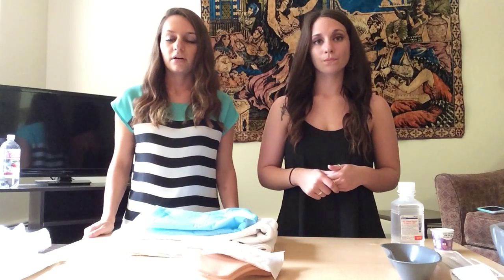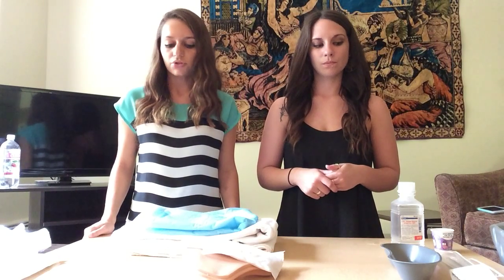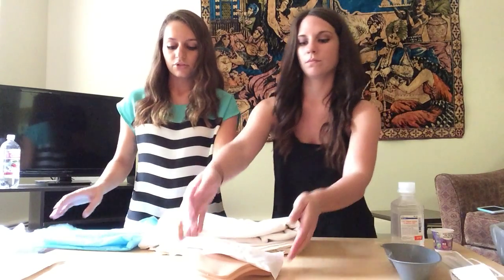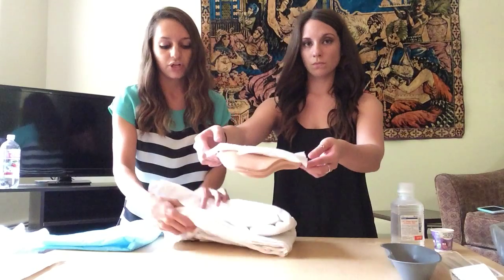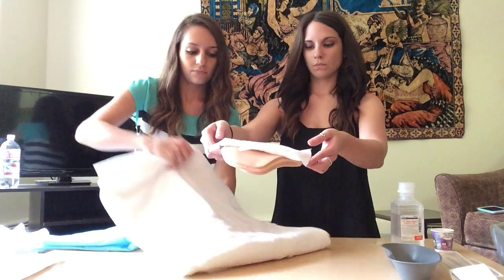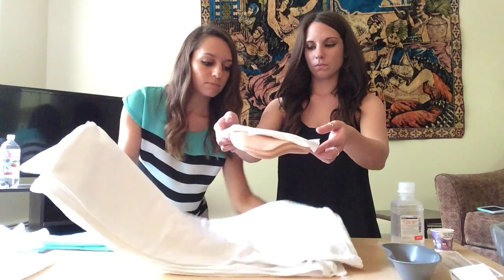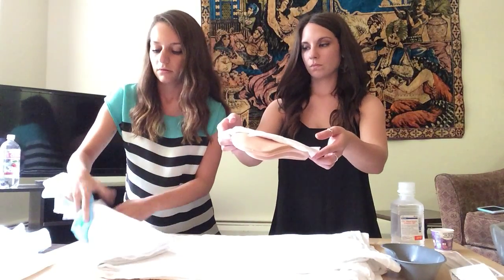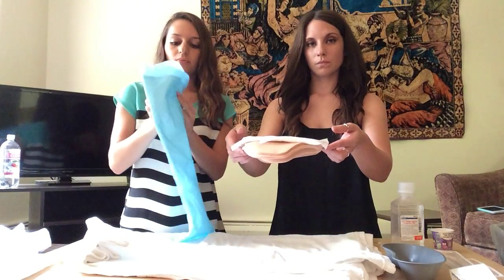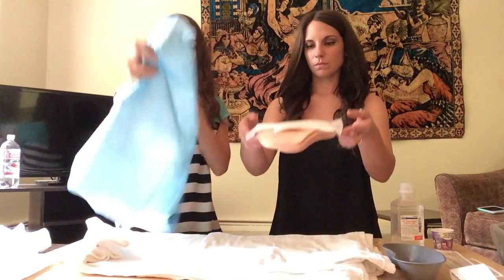Now that our equipment is all set up the way it should be, we are going to place the bath blanket under the patient. This is just to catch any drainage that might not be picked up by the blue pad. And now we'll place the blue pad under the patient as well.